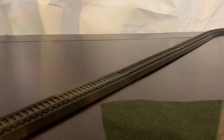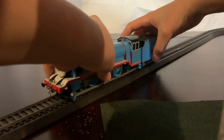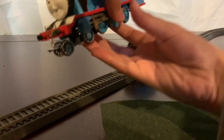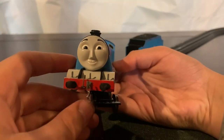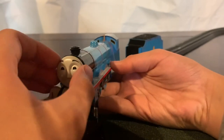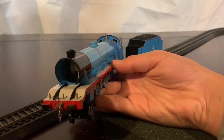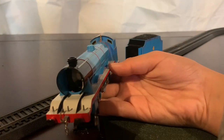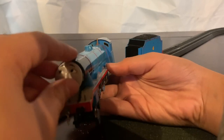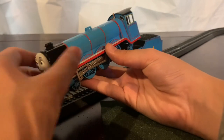The next model we're going to be looking at is probably my favorite character and model — Gordon. On the front of him I have a chain coupling, pretty standard, and I would usually have a lamp here. His face is from a Playrail Gordon, but the one thing I like about it is that I have two expressions — this one, and this one which I recently got from a Trackmaster Gordon. On the side of Gordon, nothing really much.